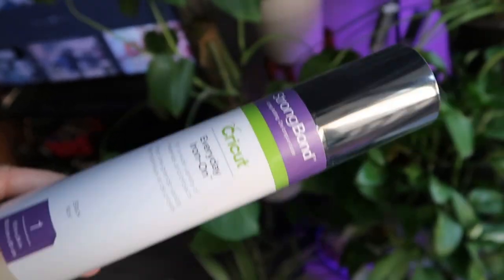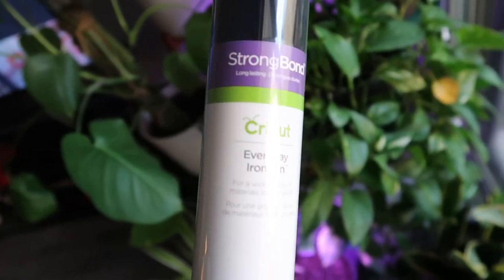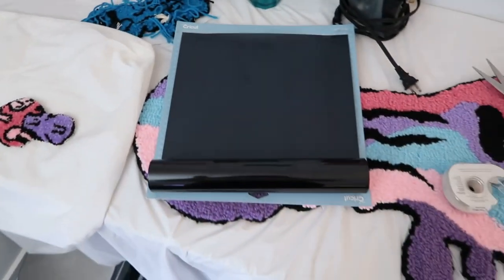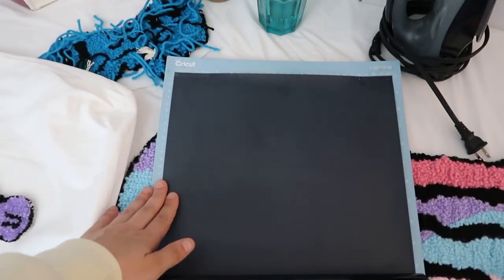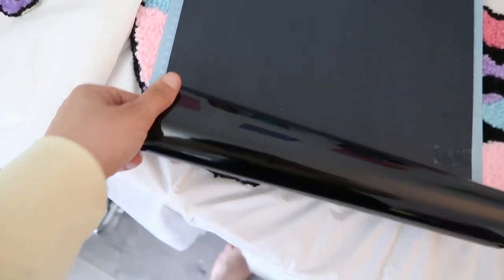Everyday iron-on strong bond vinyl — you can get cheaper options on Amazon and whatnot, but I'm too impatient apparently and I just go to Michael's. Now that I've measured how big I want my writing to be, I have taped it — you want it shiny side down. Now over here you want to make sure mirror is on, or your image is gonna be backwards and we don't want that.